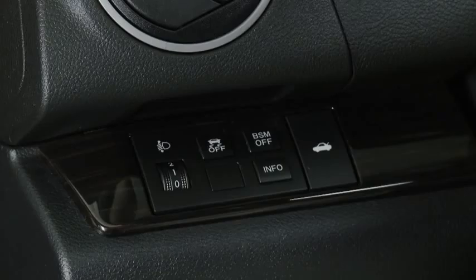Select the proper headlight angle from the headlight leveling chart in the owner's manual, based on the number of passengers and weight of the cargo in the luggage compartment.